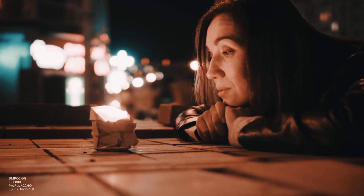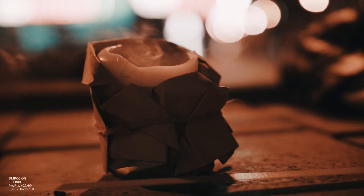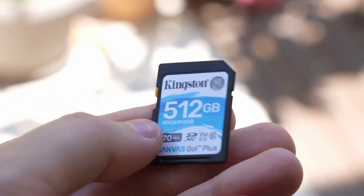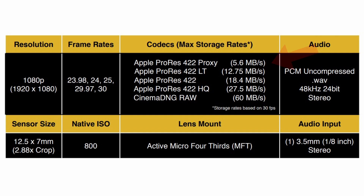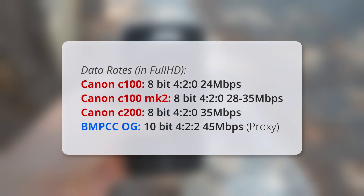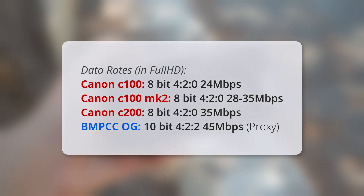But knowing all of that, what if I decide to choose the worst possible options? For example, if you forgot your fast SD card or it's almost full, but you need to capture some more footage — can you really use ProRes Proxy for that? In this mode bitrate is less than 6 MB per second, or around 45 MB per minute, which is still something. It is more than what Canon's C100 and even C200 records in Full HD. And you need just 20 GB for an hour of recording.